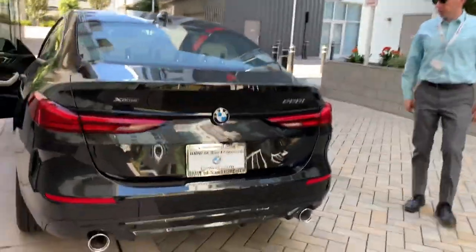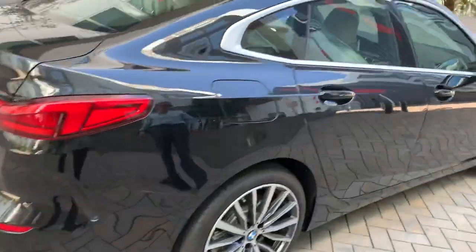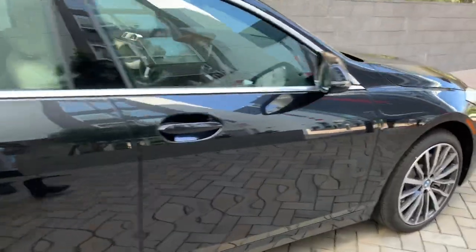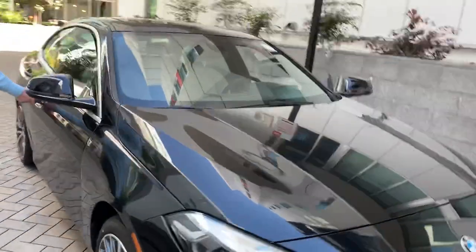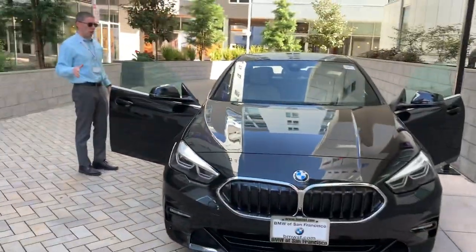Let's just look at the lines of the car. It's a different look — it is different. It's hard for me to say what it reminds me of, but it is different. All right, we're going to get into the car and drive it.